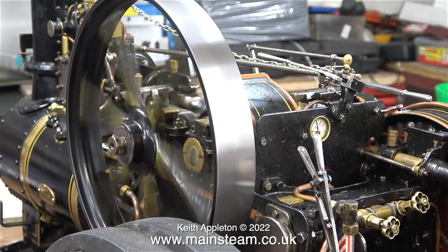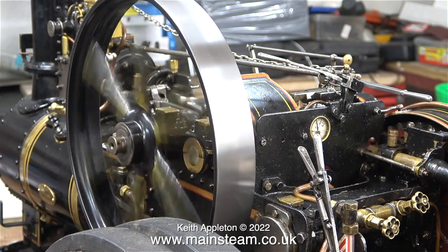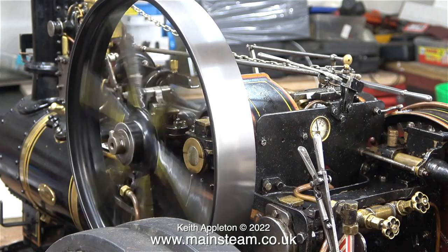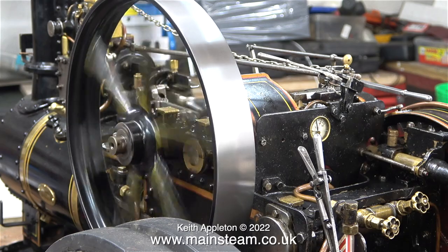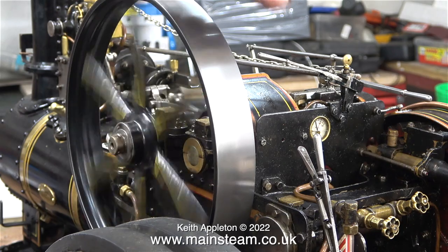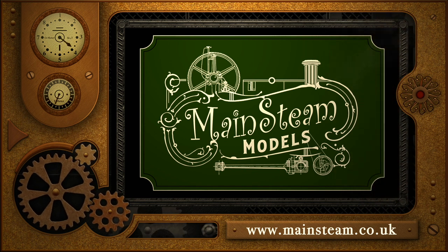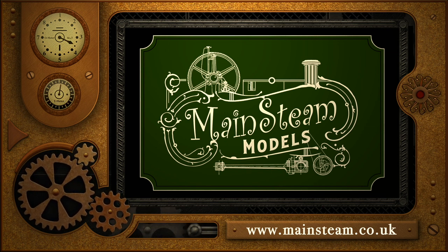To conclude this episode I thought it would be a good idea to show a clip of the engine working. Stay safe and healthy. Thanks for watching and I hope you found it useful. Please take the time to visit my Mainsteam Models website, click on the Video Playlists section to find other videos you may like to watch and view them back to back.